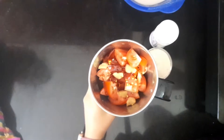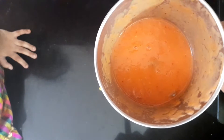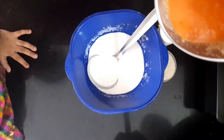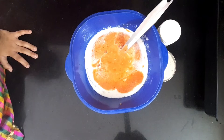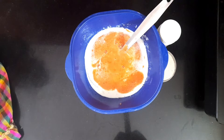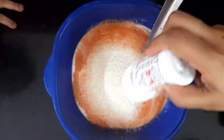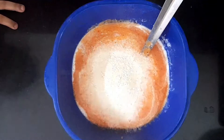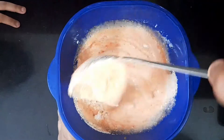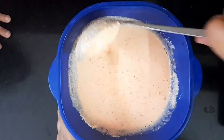I am going to make a good paste in the jar. I am going to make a good mix. Mix them in the same way, add the sauce.